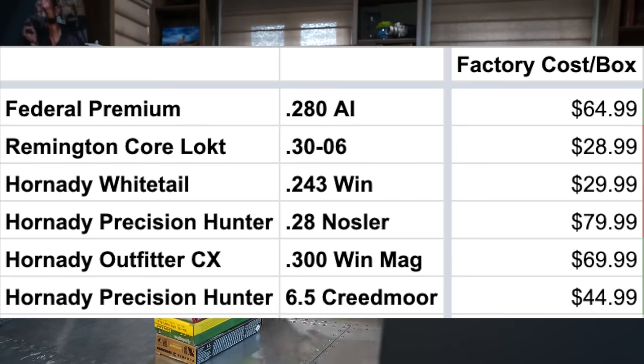I'm wearing my camo right now because I'm actually headed out the door to go on a muzzleloader hunt for deer and elk. But I wanted to get this video out to you guys. So what I did is I just went into my ammo shelf and I got six different boxes of factory ammo — just a fair variety — and then I ran the numbers of what it costs to reload equivalent ammunition.